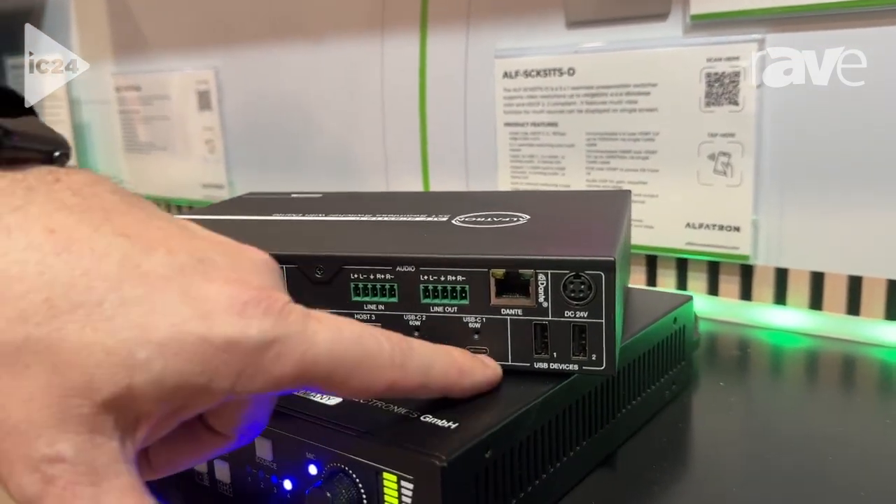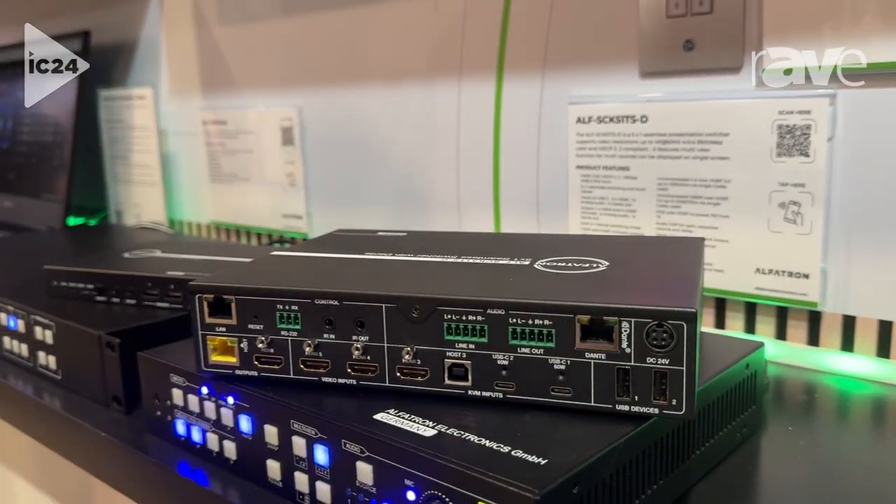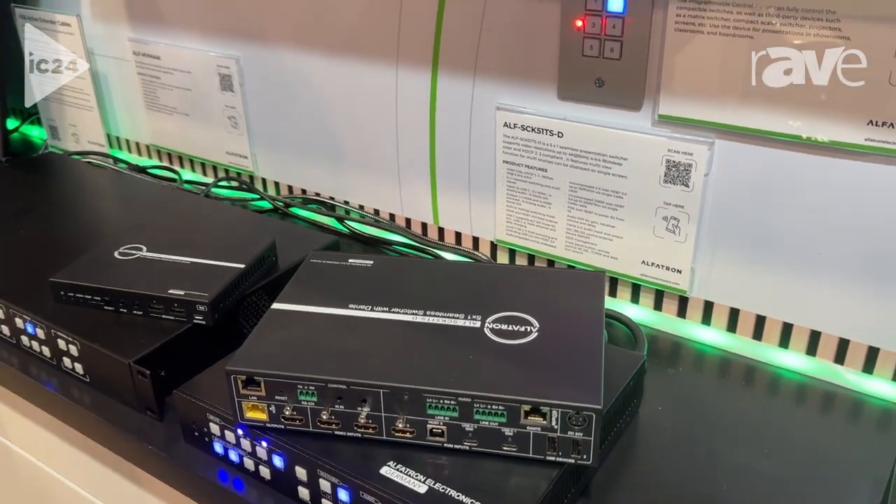Our first three inputs actually share some peripheral devices over USB, so you can bring those devices back to your PC either on USB-C or on the USB-B host.